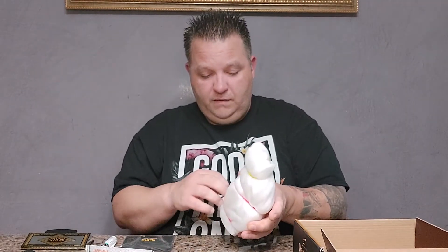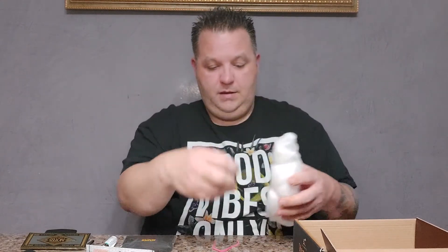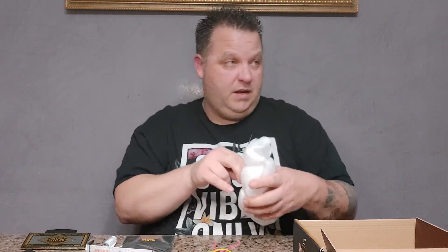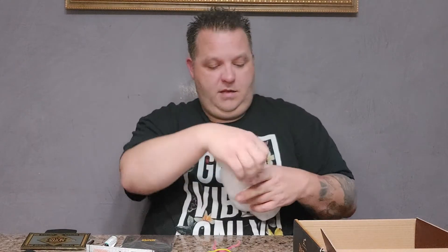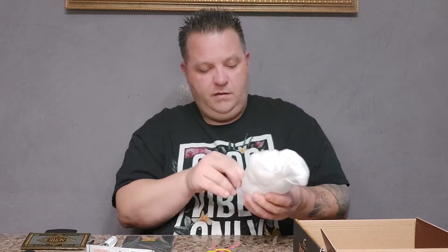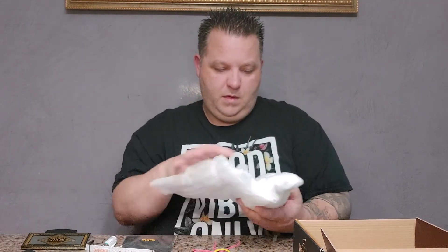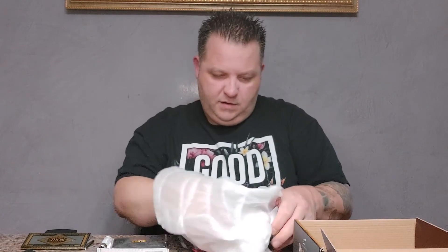And now we got the piece, which I believe Angela picked out. I'm not sure what it is, so this should be interesting — she picked it out for me. It's definitely wrapped really well, so that's a good sign. Let's see what we got here.